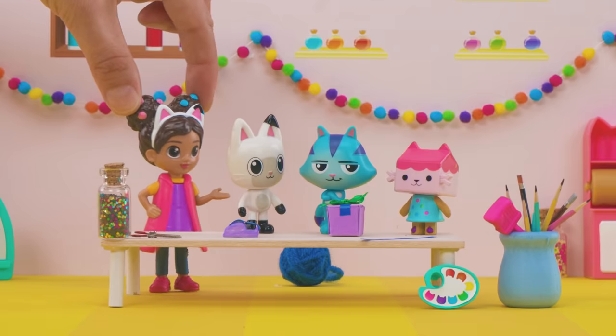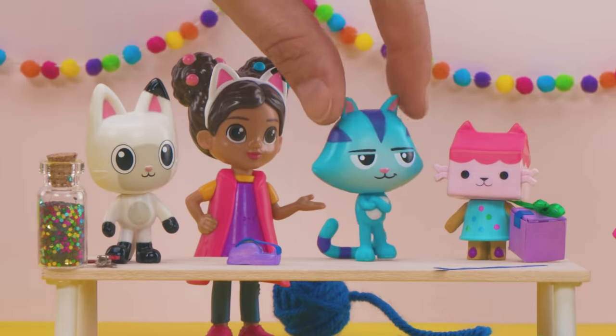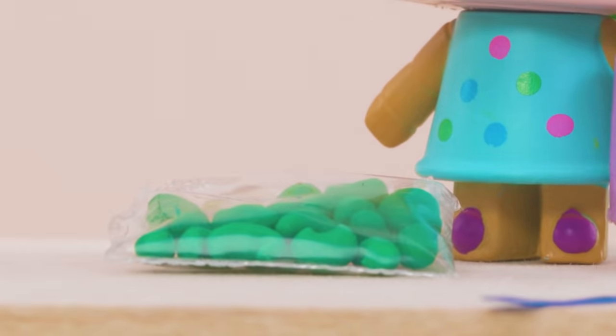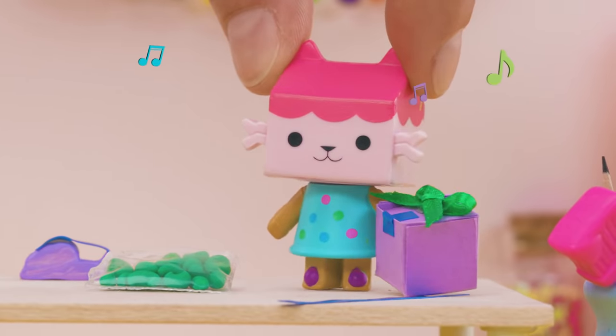What are we crafting today, Baby Box? Shakers! A music craft? That sounds spectacular! For the shakers to make sound, you need dry beans. You take an empty box, put the beans in, seal it up, and when you shake the box, it makes music.